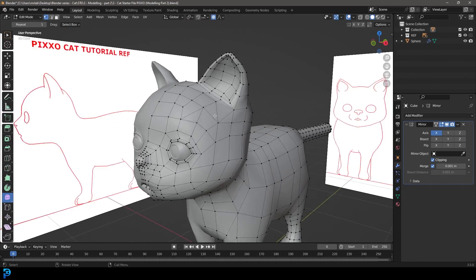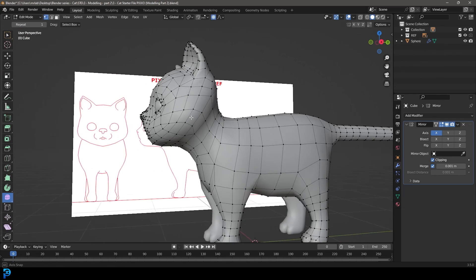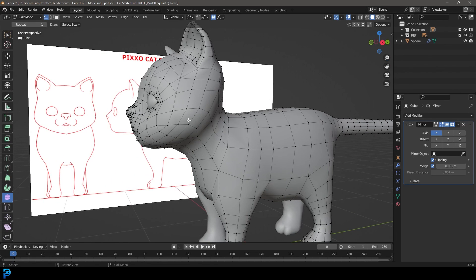I'll leave it at this for now. I'll see you guys in the next part where we're going to do a bit of UV unwrapping, and then from there we'll go on to the texturing. See you in the next part — make sure to watch.